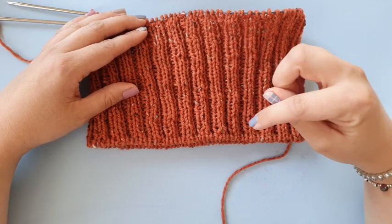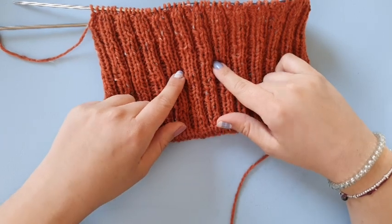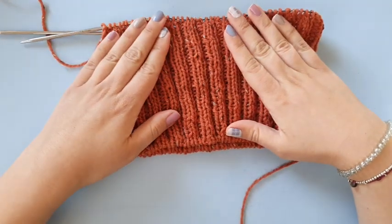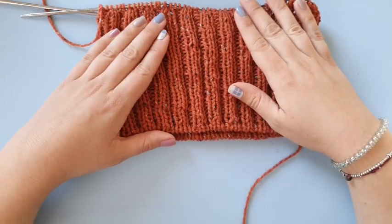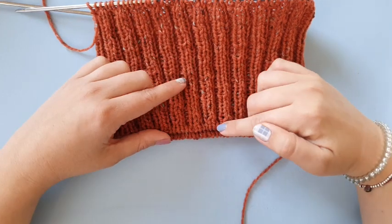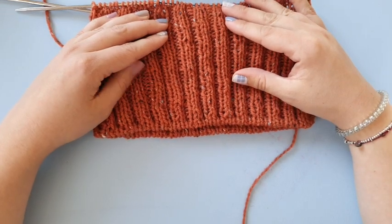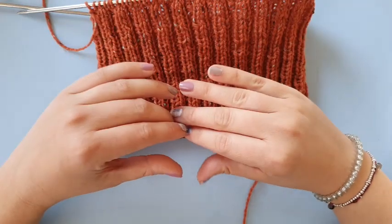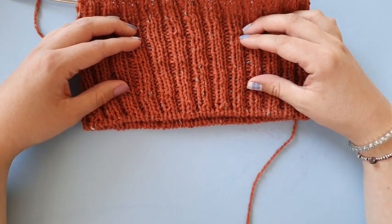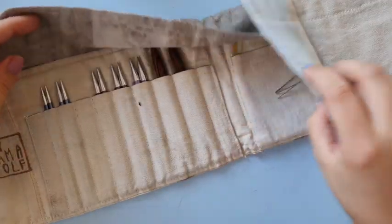Judy's Magic cast on puts stitches on both sides instantly on your needles, instead of using waste yarn for a provisional cast on. For the tubular cast on done with Judy's Magic cast on, you need two sets of circular needles — one in the size for your project. For this hat project I'm using 3.5 millimeter needles, and for the cast on I used a 4 millimeter, though I think 4.5 or 5 millimeter would be even better.